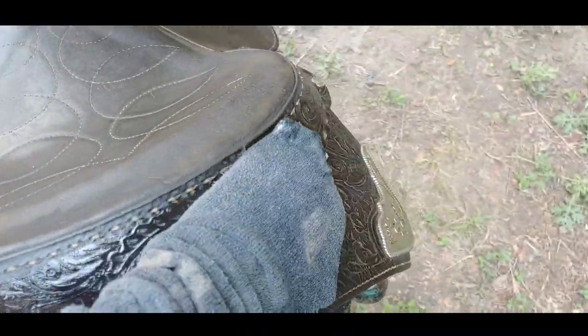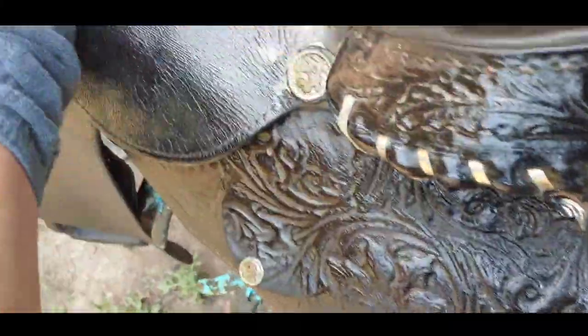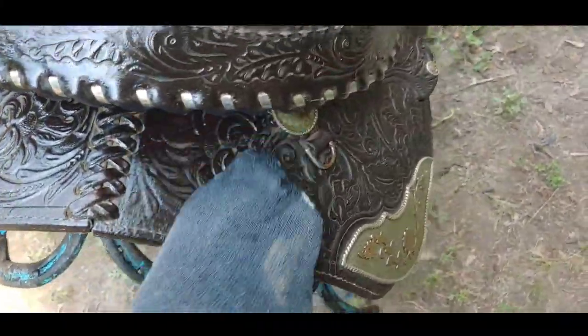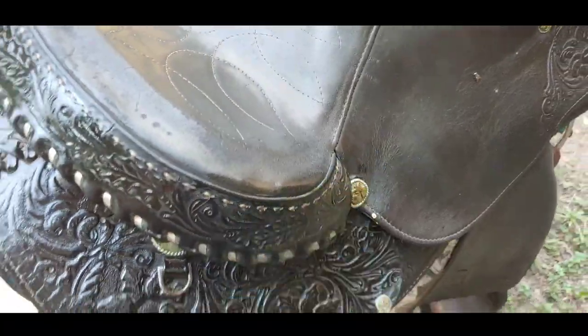I'm going to keep this off of the seat itself and just come back into the skirts, all the way up and around. Get all the way under everything — you can see this is really making it nice and pretty and shiny. You just have to get all the way around, and then we'll be able to clean up that silver, and that'll look really, really nice.